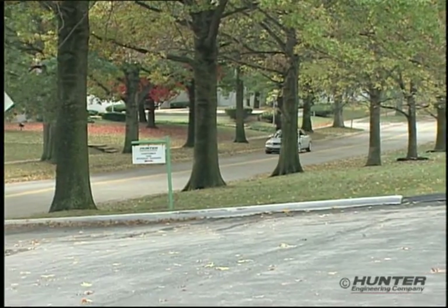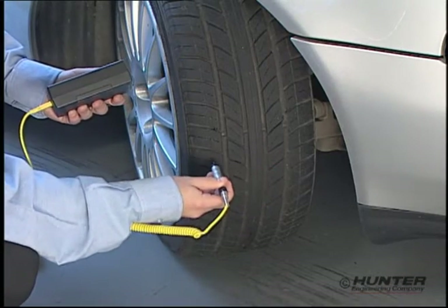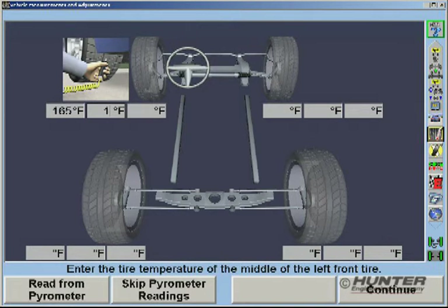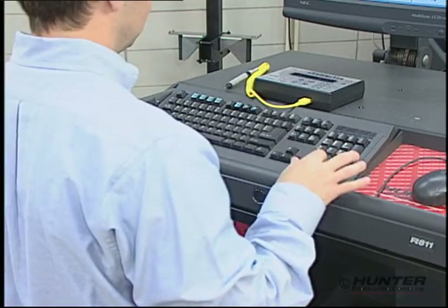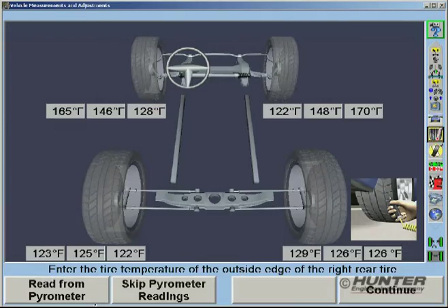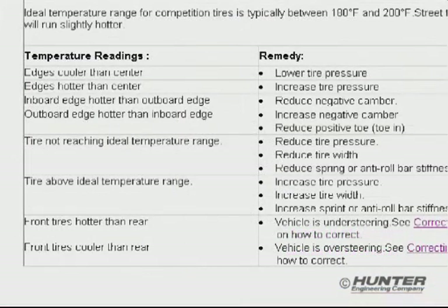The first step is to road test the vehicle. Specific instructions for this process are displayed. Tire temperature measurements are then taken with a pyrometer. Using the entry screen, values for the outside, center, and inside of the tread are stored for each tire. Entries can be made using the keyboard or directly from the pyrometer through the serial cable. At this point, simply match the temperature conditions with the table on the Performance Guidelines screen to determine which solutions are suggested.